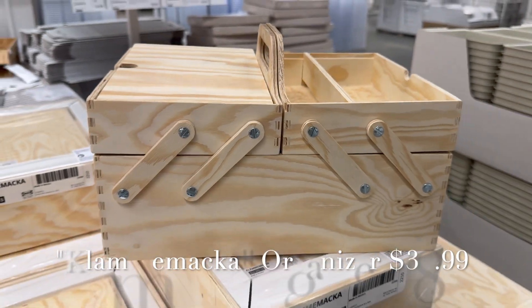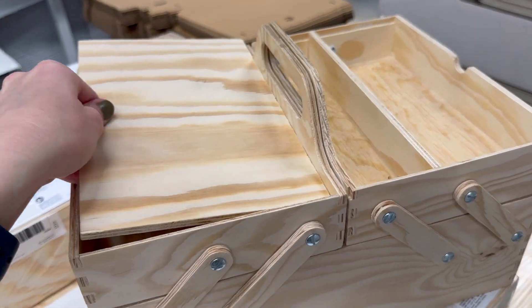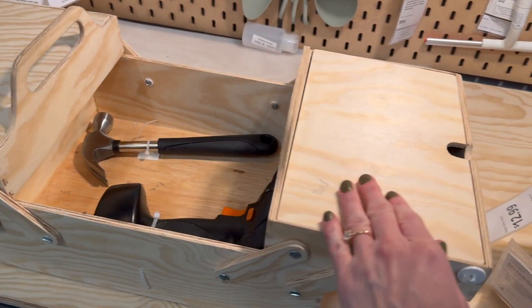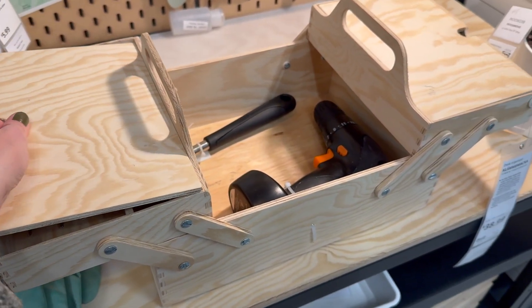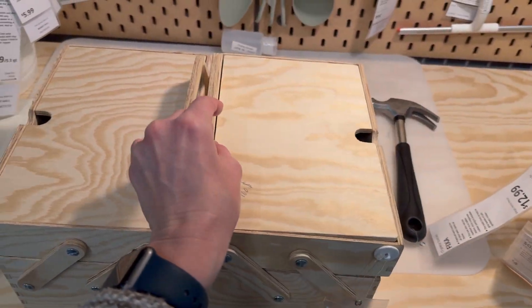I just love this little organization box. The little lid comes off the top and there are small compartments there, and then the whole thing opens up like those old-school sewing boxes, with a large space underneath. It's raw pine, which I love the look of, but if you don't, you can obviously stain it or paint it, which would be super cute too.